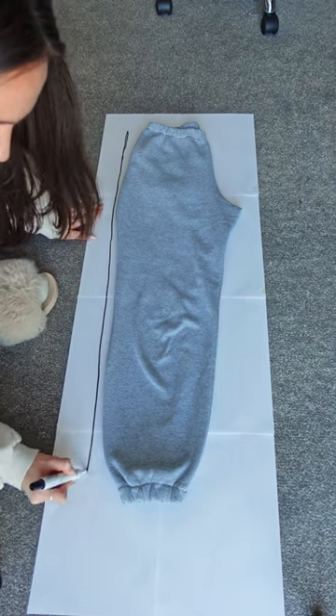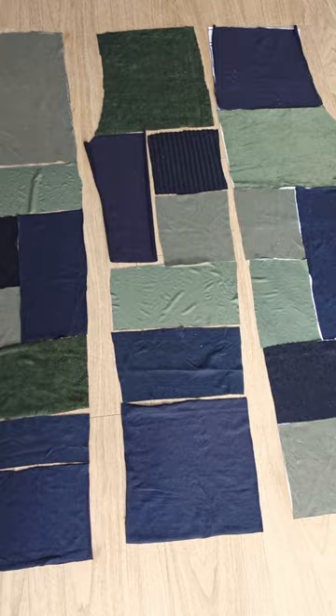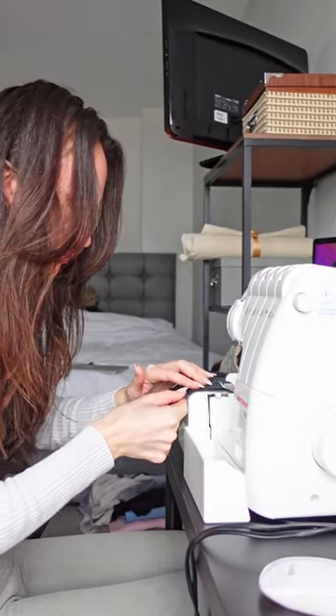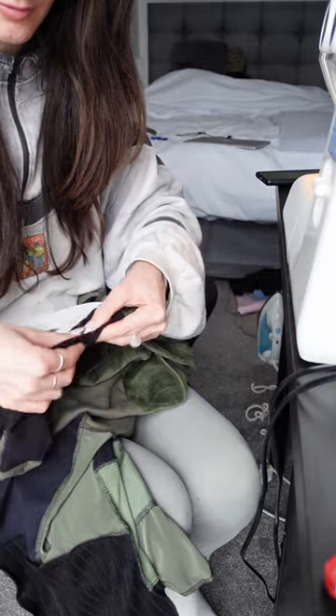Step 1 is creating your patterns using some existing joggers. Step 2 is cutting all of the scraps into pieces that will cover all of the patterns. Step 3 is assembling the jogger, but make sure you also create pockets. Step 4 is adding the elastic waistband and cuffs.